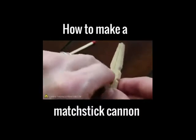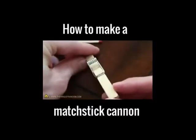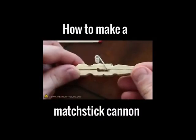Push one end of the spring into the inner chamber and hook the other end over the outside notch. With the spring in place, your pocket gun is finished and ready for action.